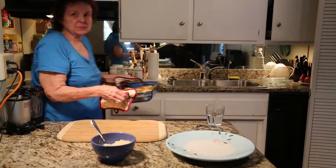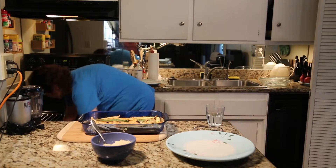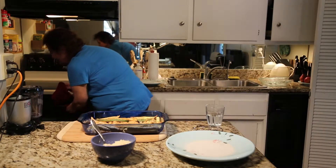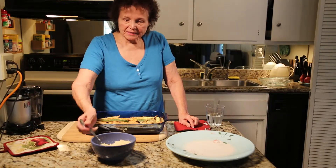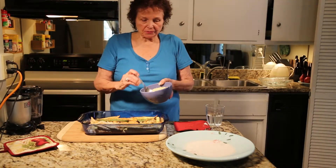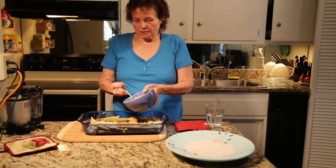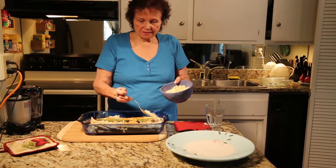Oh boy, does this smell good! Wow, we're having lunch. While it's still hot, I'm going to sprinkle grated soy cheese over the zucchini. Let that sizzle.